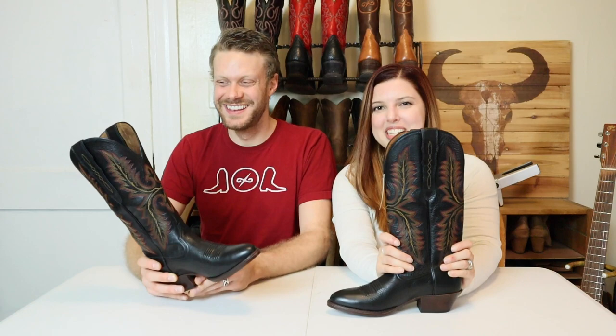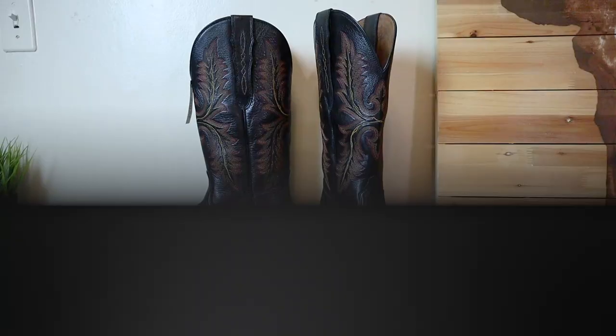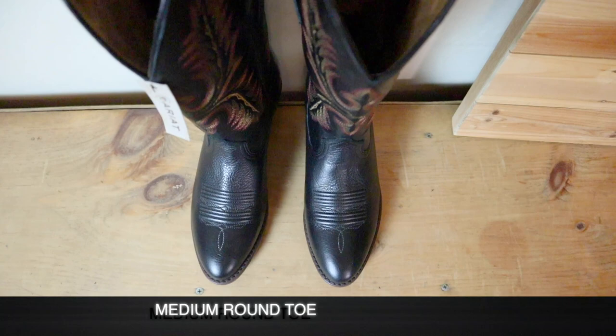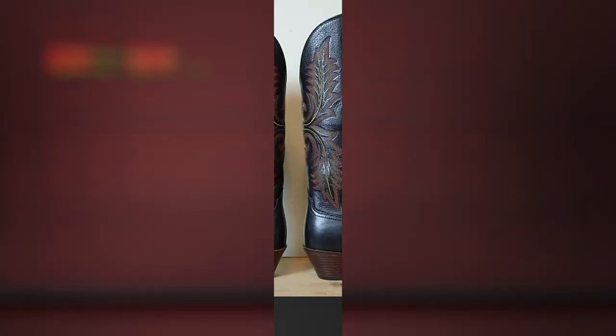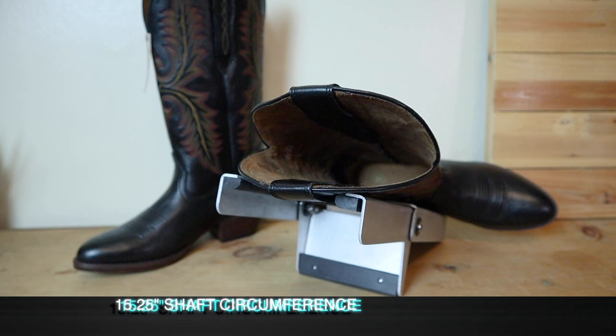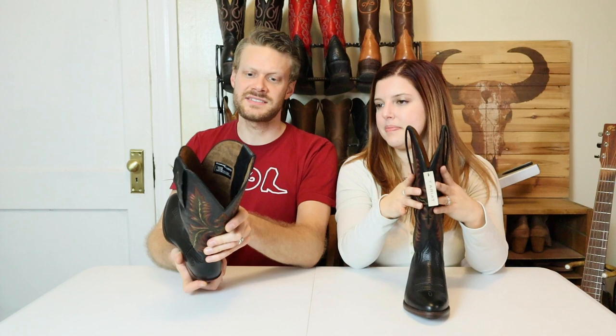Should we do the rundown? The first thing is that these are full-grain leather on the outside. You also get a beautiful medium-round toe. They are a nice 13 inches tall, so they're a pretty tall boot. The shaft circumference is 15 and a quarter inches, which is pretty big. Even without the elastic, it seems to be wider to begin with.